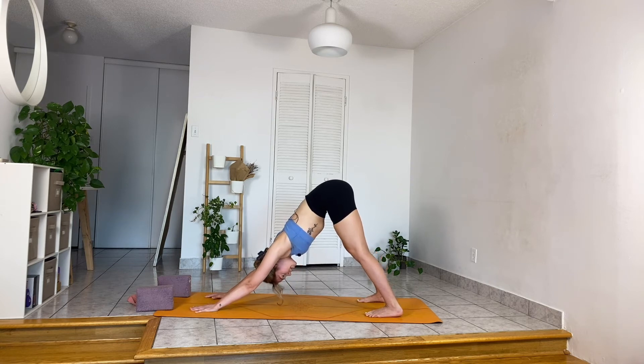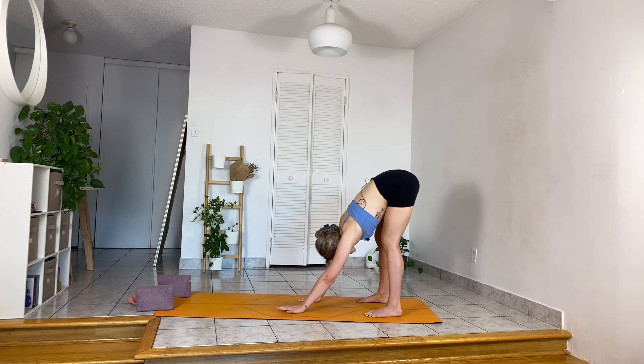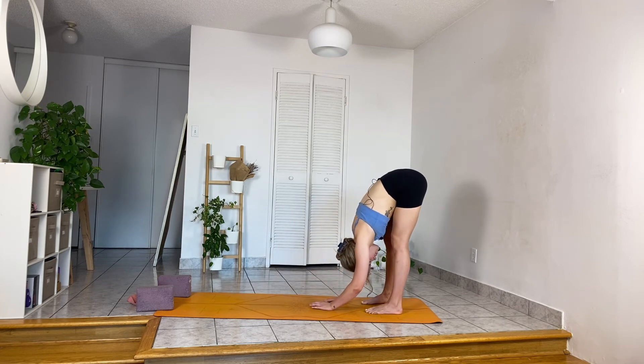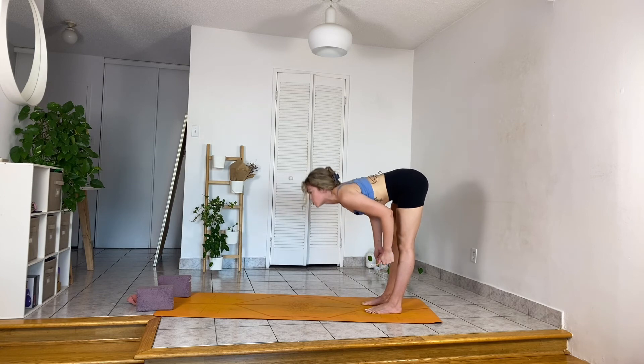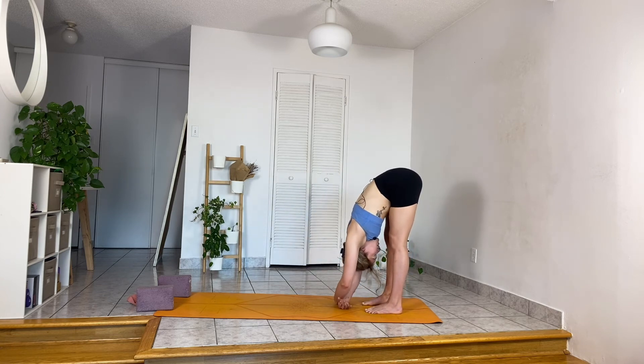With your next inhalation, bend the knee slightly and start to walk your hands toward your feet. When you're here, make sure feet are about hip distance, and let yourself fold forward in whatever way feels best. Just one more full breath.